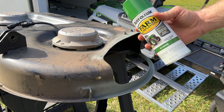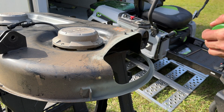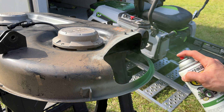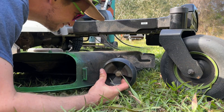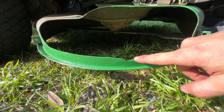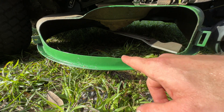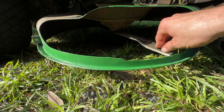You guys might hate me but this is all I have lying around and I want to finish this up today. I don't feel like going to the store. That's right where that tear was. Doesn't look perfect but it'll do the job and keep grass from getting caught, and back to mowing.